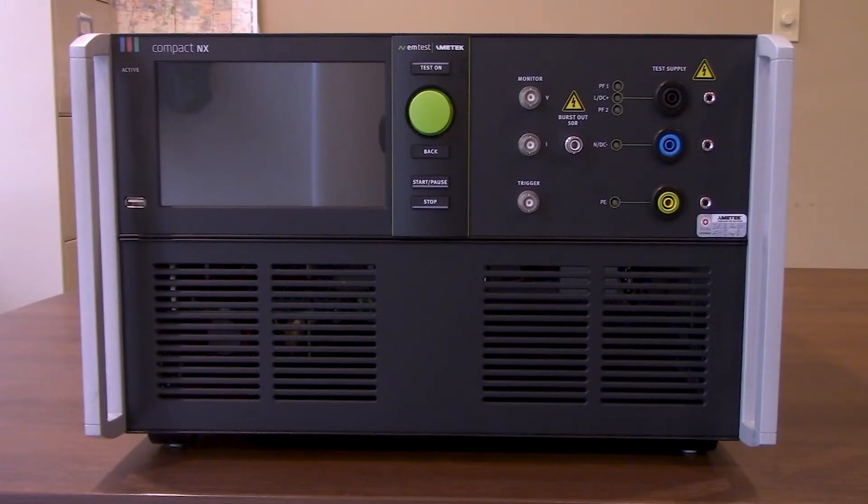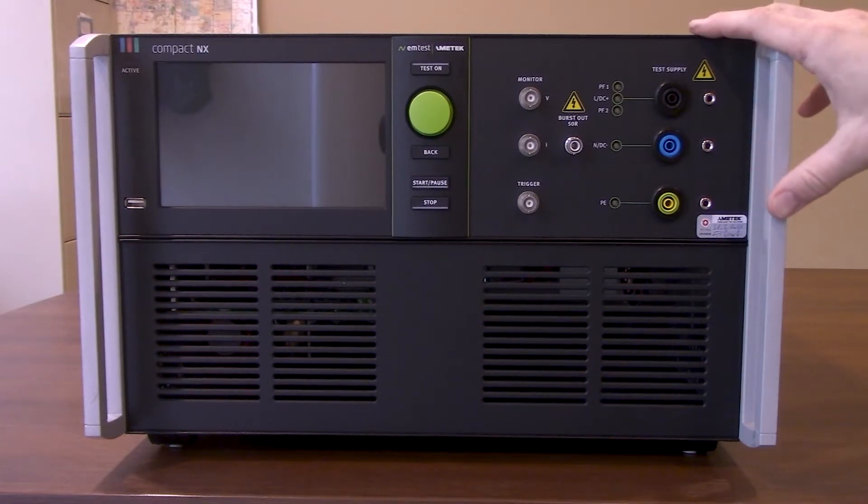Hi everyone, thanks for joining us today. Today we're going to be walking everyone through how to conduct combination wave surge testing to IEC 61000-4-5 using our compact NX5, which you'll find in front of you right here.